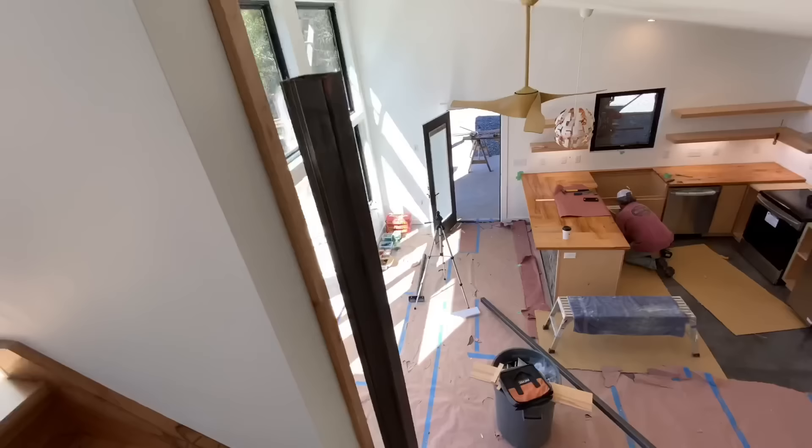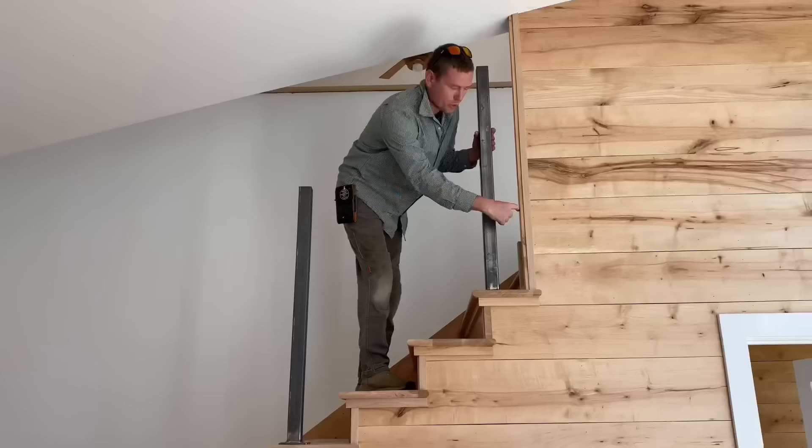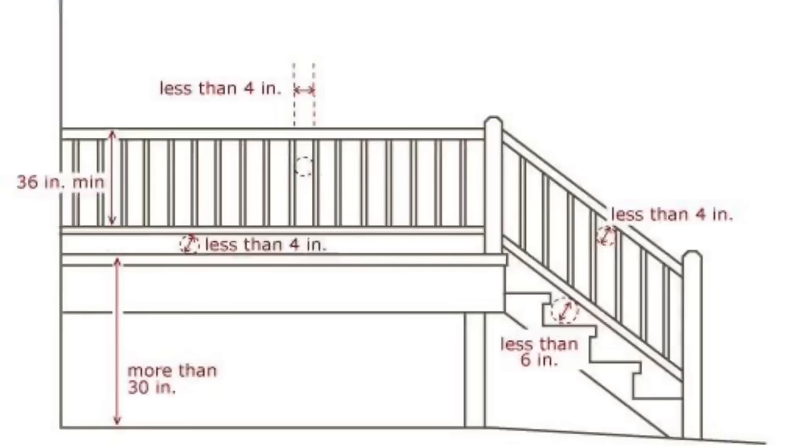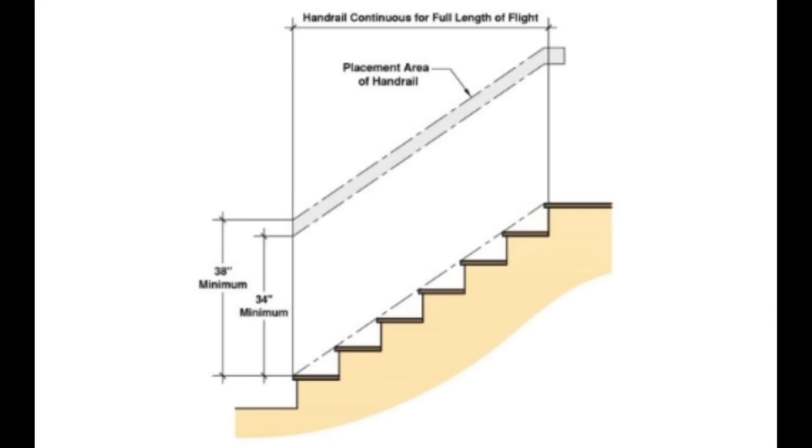Back out on the job, we placed each post roughly in its position. There is an odd spacing because there are 12 steps and four posts, which means one space has to be different. There are several factors we had to take into account when placing these posts, especially building codes. The top of the rail has to be at least 36 inches off the line connecting the nosing of the treads. There is a maximum allowance of four inches between any horizontal or vertical balusters, with an exception along the irregular shape of the stairs allowing up to six inches.